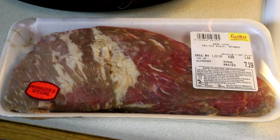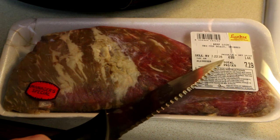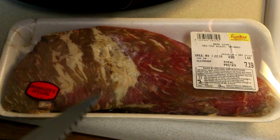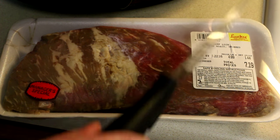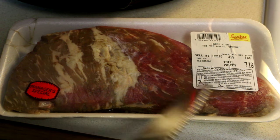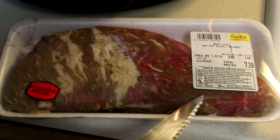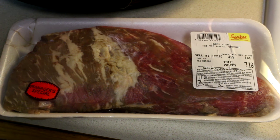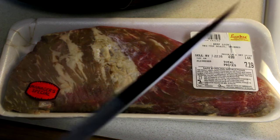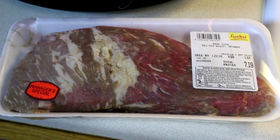I found this little tri-tip in the discounted meat section for $4.99 a pound. This one's like 1.44 pounds, paid $7.19 for it. Now you're supposed to slice these across the grain, but if you look at this piece of meat you can see that the meat fibers run that way in that piece and they run this way in this piece. So what I'm going to have to do is cut it there and slice these across the grain that way and slice these that way.